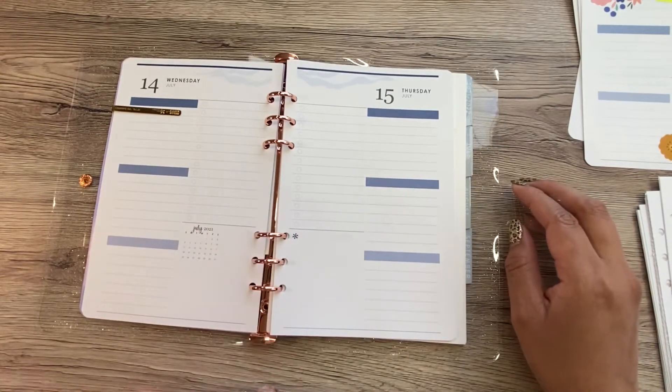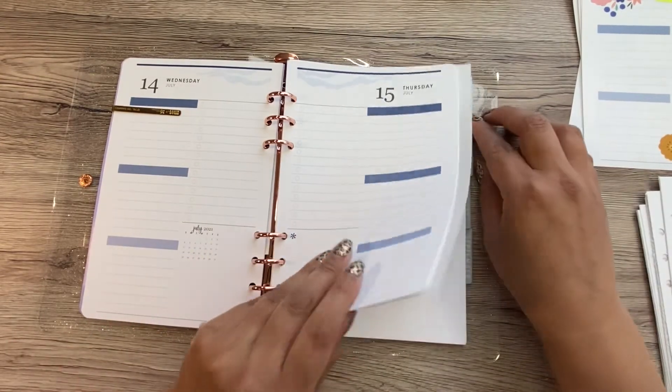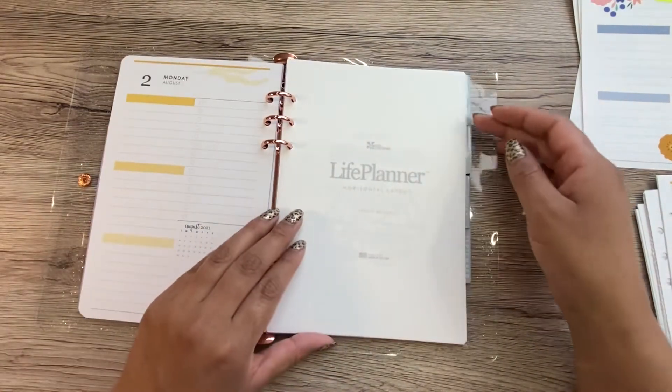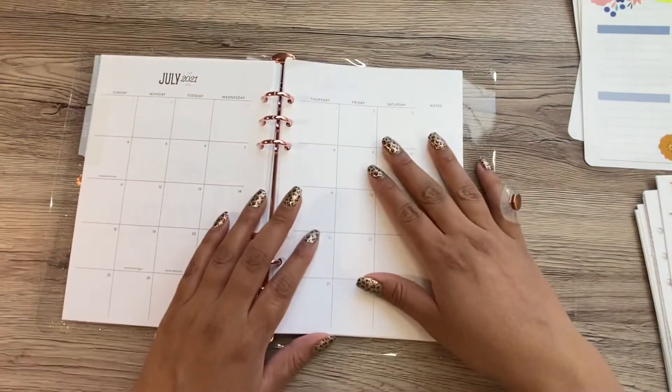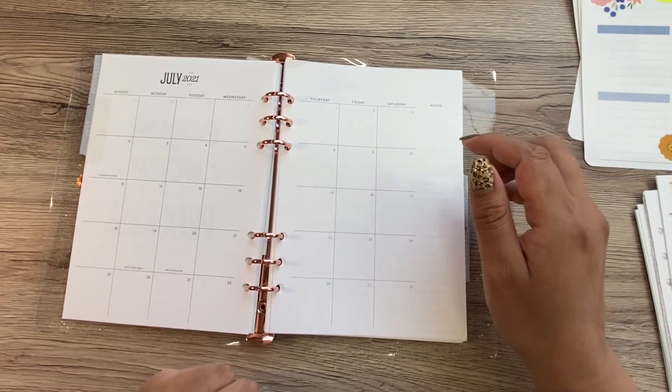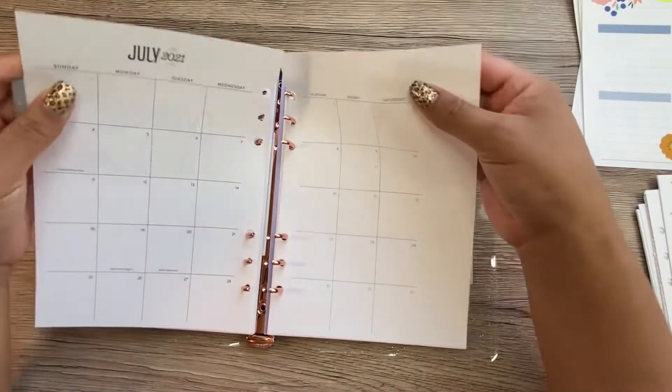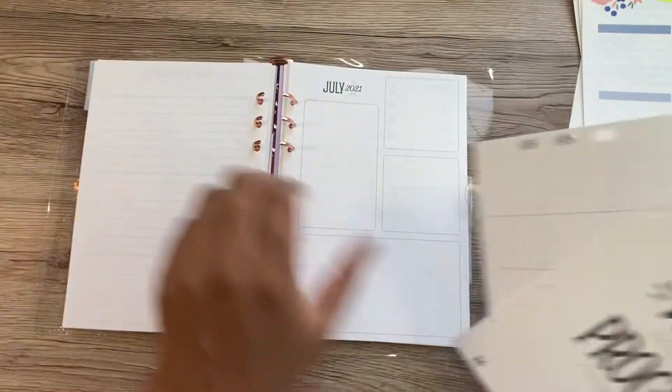So that's basically it, guys. What I could do now is decorate my July view a little bit. Yeah, let's do that.